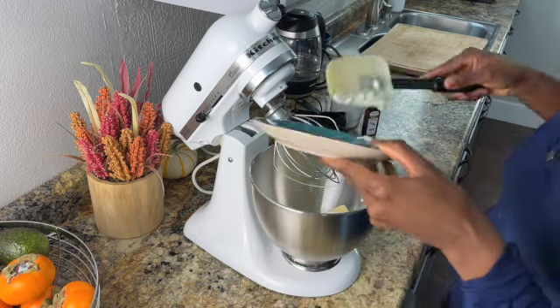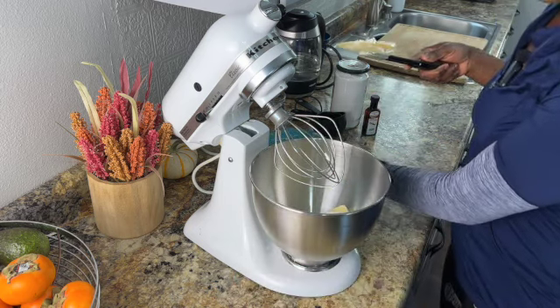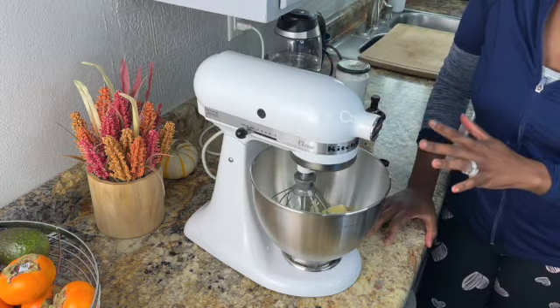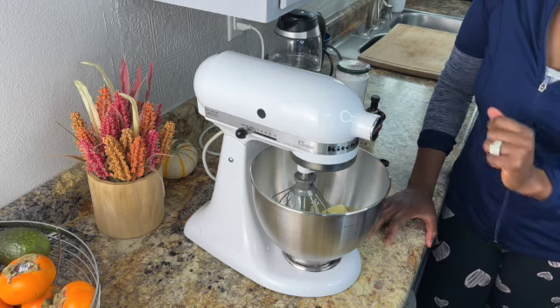It's going to mix a lot better if it's softened rather than just taking it right from the fridge. The butter and cream cheese is in there. We have the whisk attachment on there and we are going to beat this together.